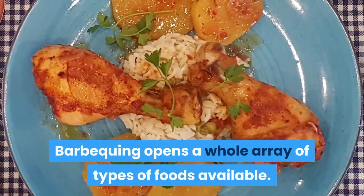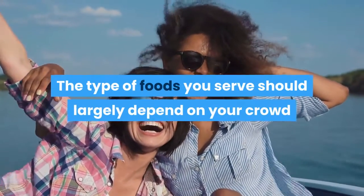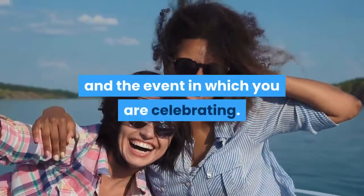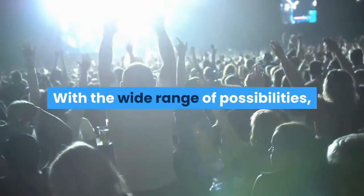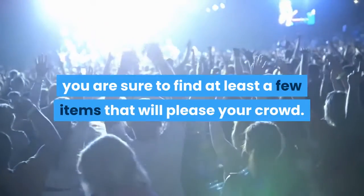Barbecuing opens a whole array of types of foods available. The type of foods you serve should largely depend on your crowd and the event you are celebrating. With the wide range of possibilities, you are sure to find at least a few items that will please your crowd.